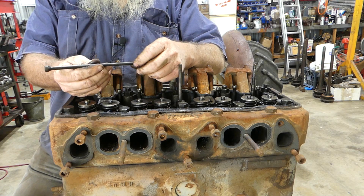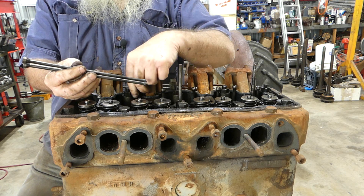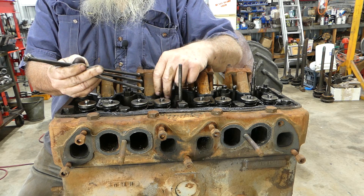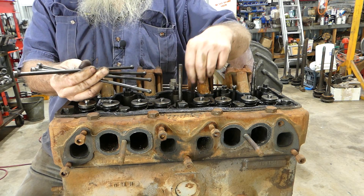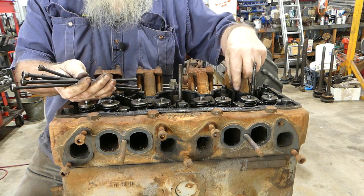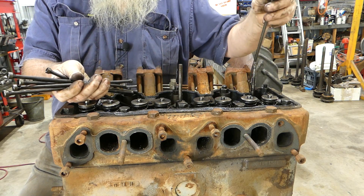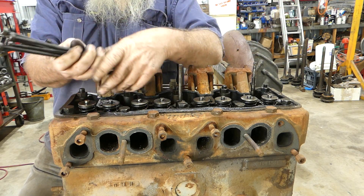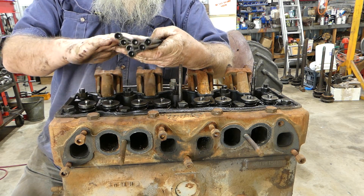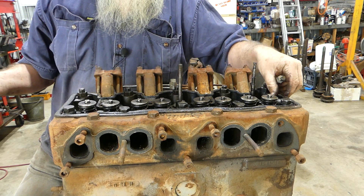We have some push rods to look at. I believe these will all be straight because we had rocker clearance. Some people keep them in the same holes — I don't see the point. They all look good. I'll sit the push rods on a bit of board and just run them down to see if there are any whoops in them.